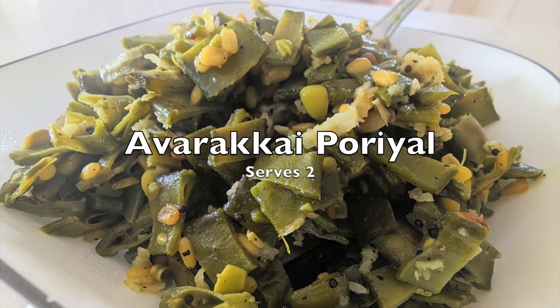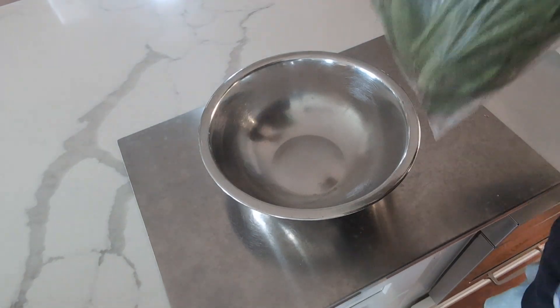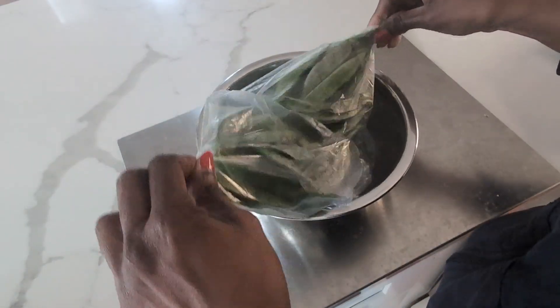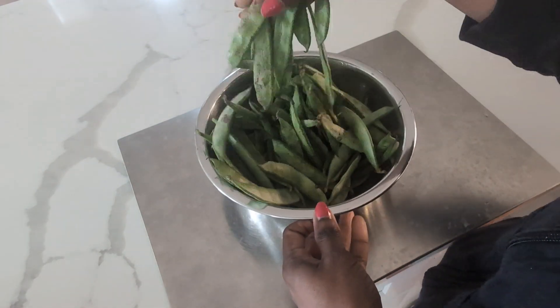Hi everyone, how are you? I am very happy. I am going to buy a 1-pound kit from an Indian store.